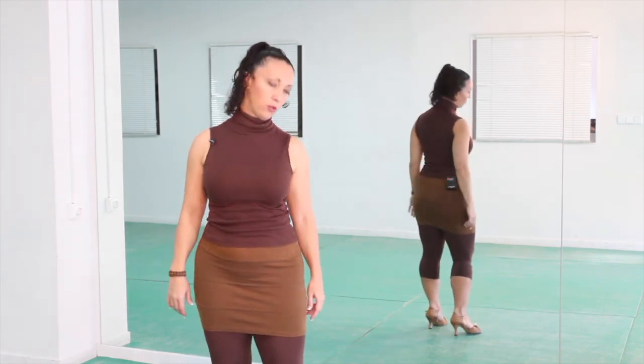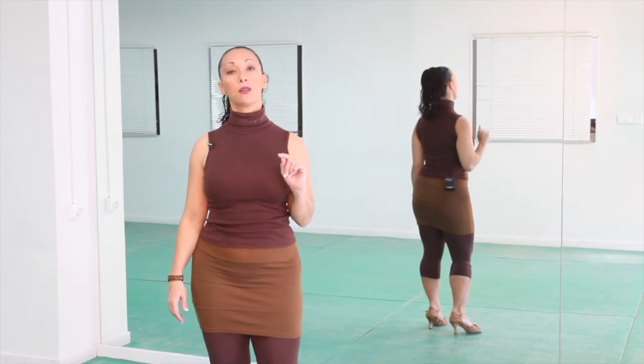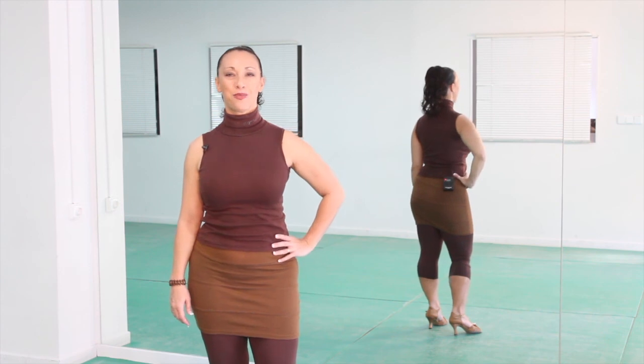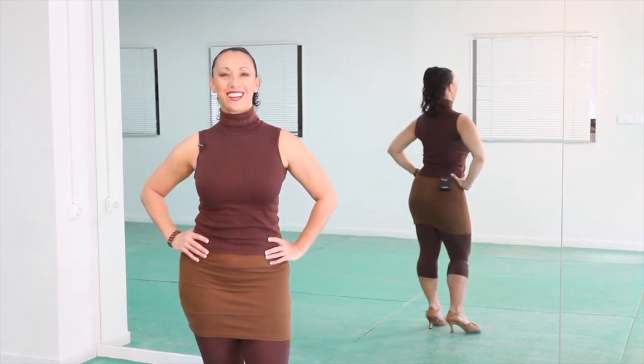Sometimes you're gonna use just that head motion we did before, and sometimes you're gonna need to use the upper body as well, so it's a very good idea to practice both. Well done, girls!